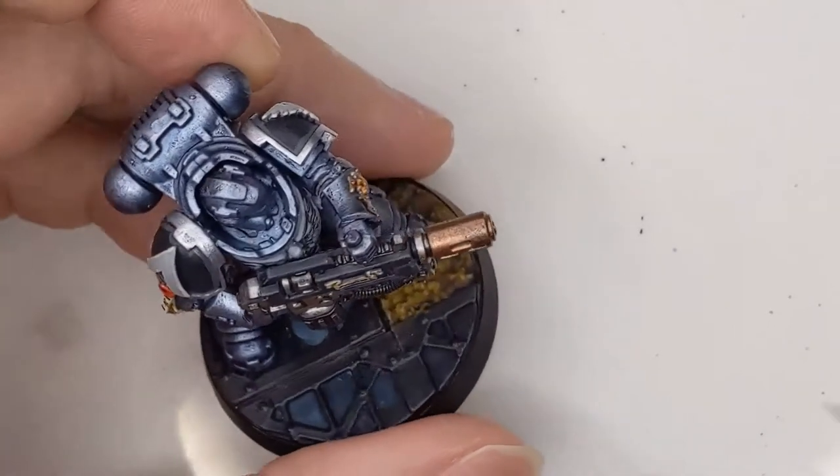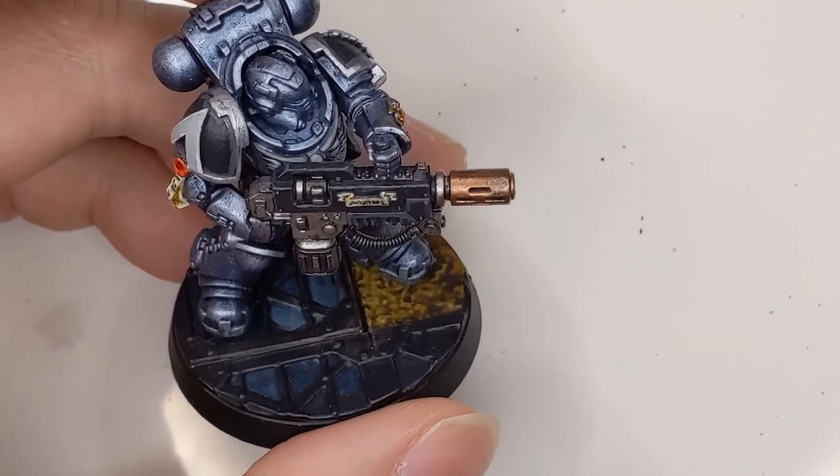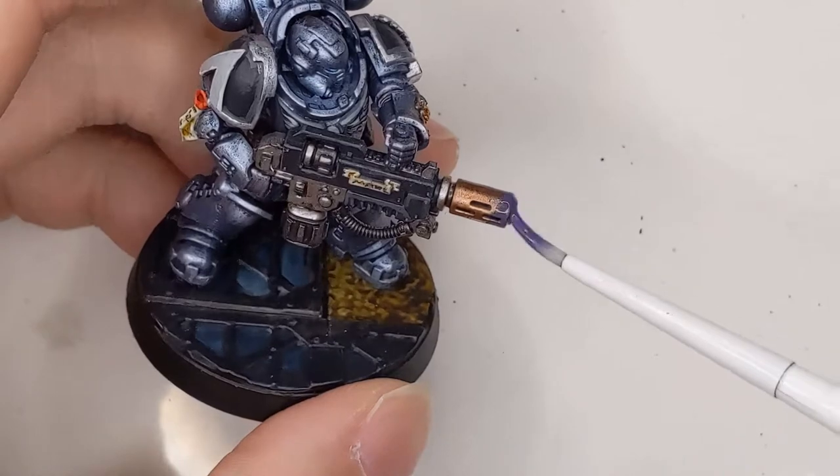What we need to do is start with some kind of a copper-ish metallic color. I used Balthasar Gold and just do that as a base layer over everything.